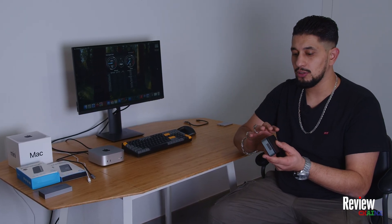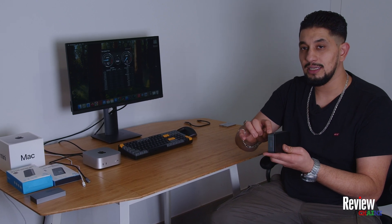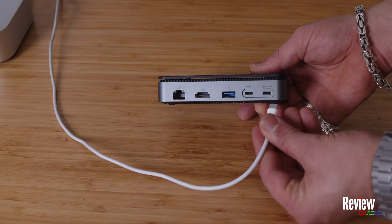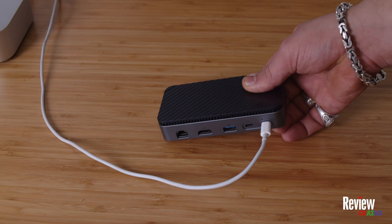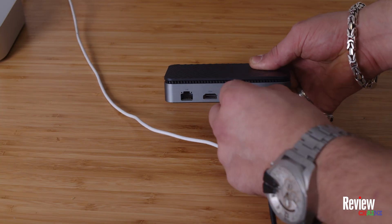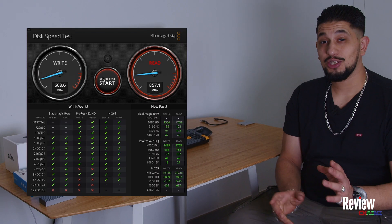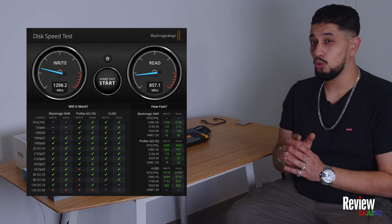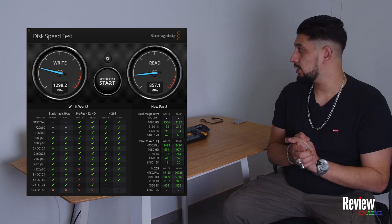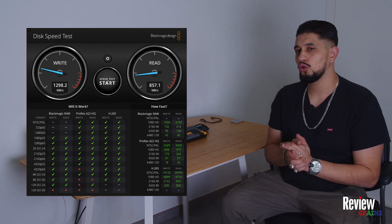Note that this is a 10-gigabit-per-second connection, so it's not Thunderbolt — it is a little bit slower and it needs external power. We plug in the power first, then connect it with the included cable to the Mac Mini. The writing speed goes up to 1.2 gigabytes per second, and the reading speed is around 0.8 to 1 gigabyte per second.